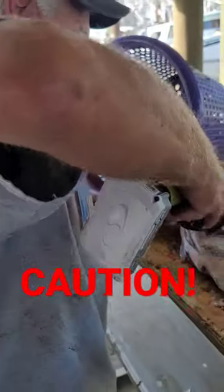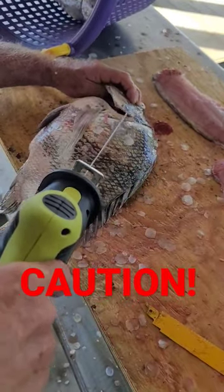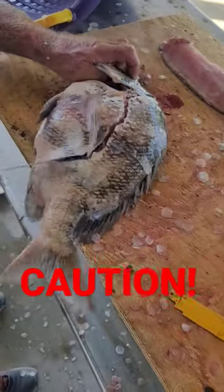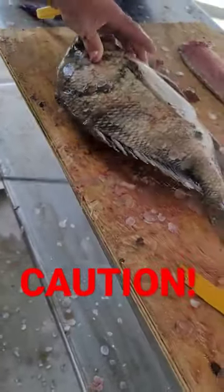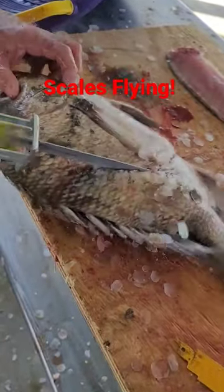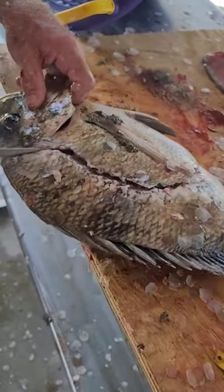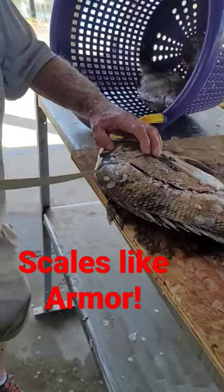This is how you clean a fish with a Sawzall. You need goggles down there — your scales are flying aggressively. Does that work better? Yes, aggressively.